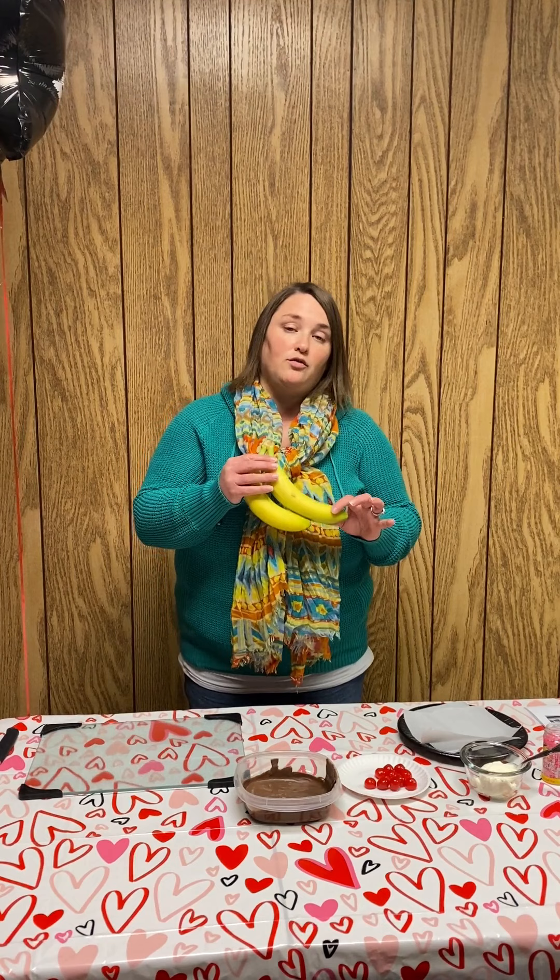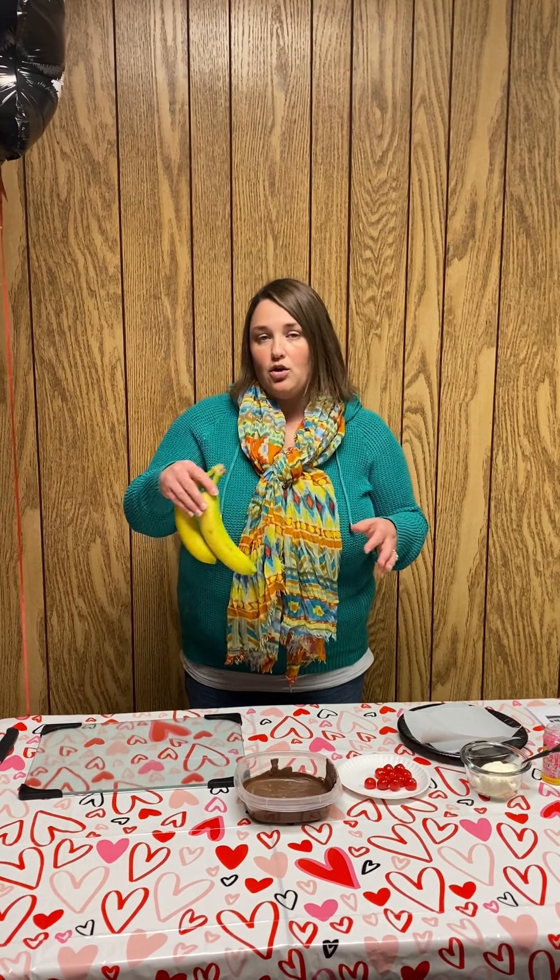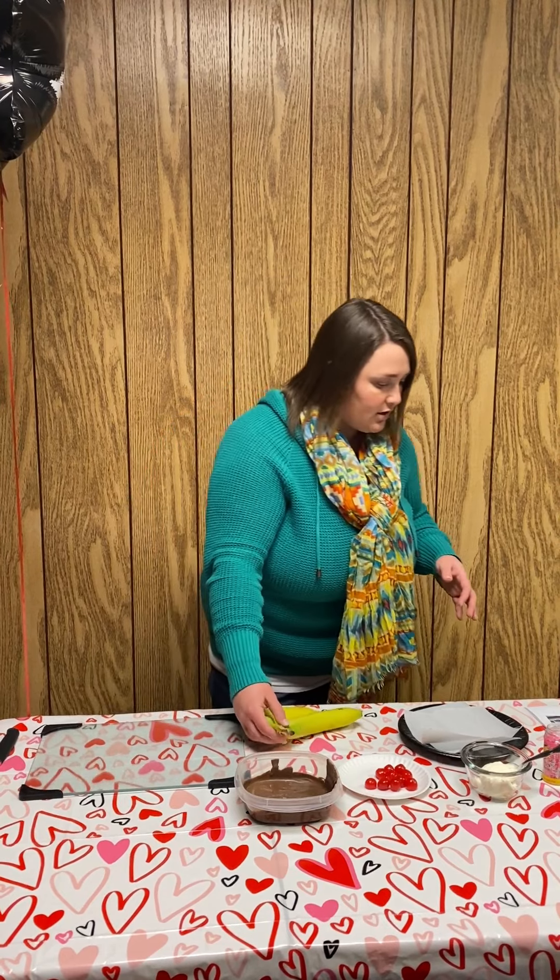This will serve eight people. What you need is two large ripe bananas. Then we have wax melts or the chocolate melts that you can melt to dip. Then we have eight maraschino cherries that have been washed and dried and are ready to go.